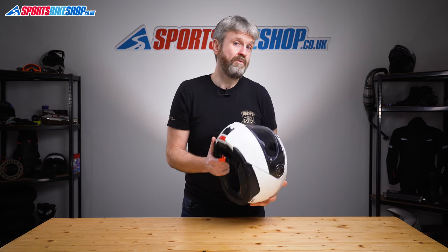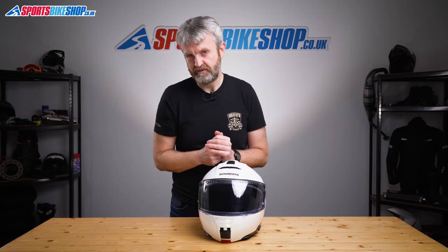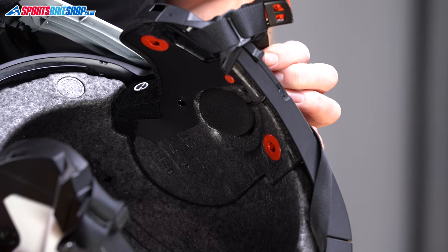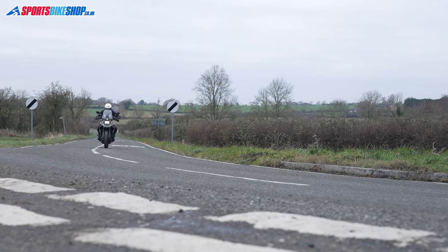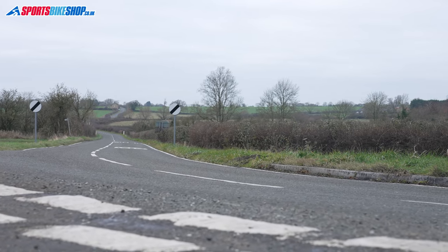Normally at this point I'd show you recesses for intercom speakers, but in the C5 there aren't just recesses — you get speakers in there too. The C5 comes with half an intercom already installed: as well as the speakers, the antenna for the comms and FM radio are pre-installed. All you need to add is the control module, battery, and microphone. The official integrated intercom isn't available yet as we record this, but it'll be a high-tech solution equivalent to the Sena 50S, with mesh capability for large groups of riders. Price will be around £350 for that unit.